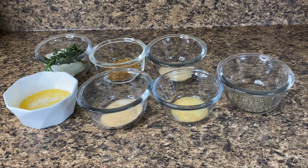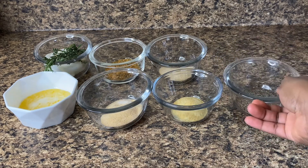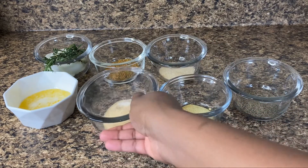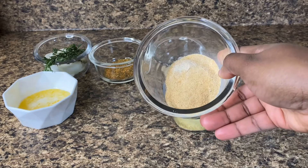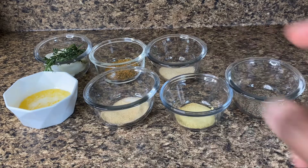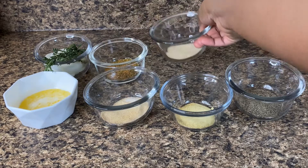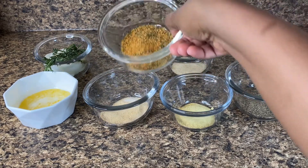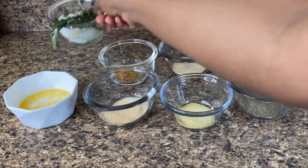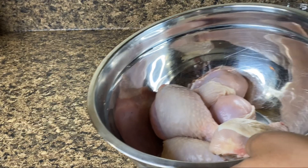The measurements and ingredients will be down below. Here we have some black pepper, some onion powder, some garlic powder. I also have some melted butter, some all-purpose seasoning, and some poultry seasoning — you can use chicken seasoning as well. Over here I have my herbs: onion, garlic, rosemary, and thyme.